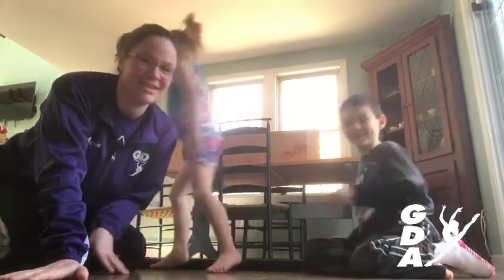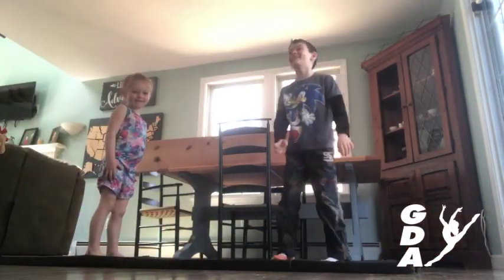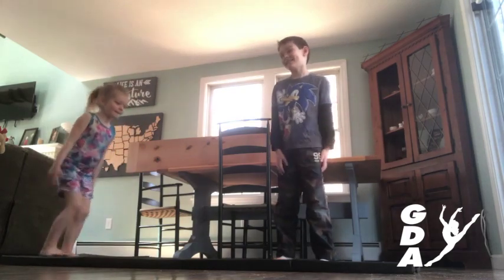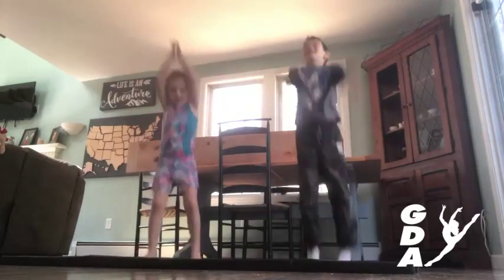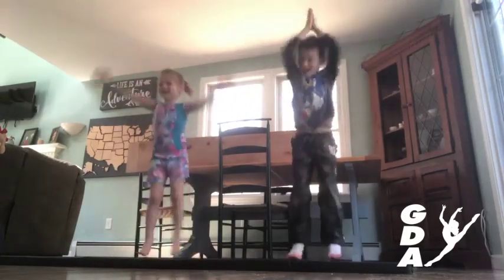Go ahead and stand up, you guys. We're gonna start with ten jumping jacks. Ready? Go. One, two, three, four, five, six, seven, eight, nine, ten. Awesome.